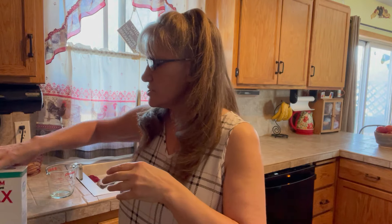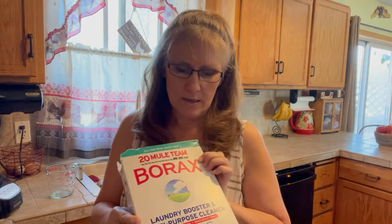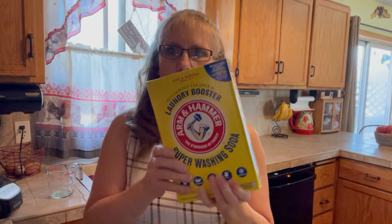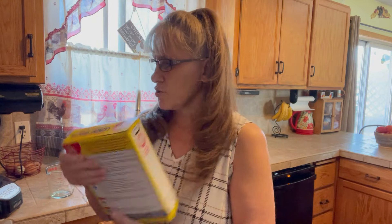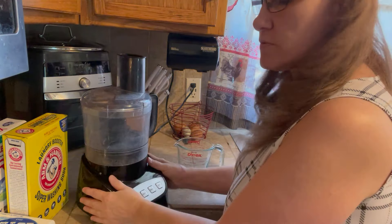You can use Fels-Naptha, which is what we prefer. My kids like the natural scent of the Fels-Naptha. You can add essential oils or whatever scent you want, but I prefer not to because it adds to the cost and the whole point is to save money. They like the Fels-Naptha because it has a natural scent and it smells good.